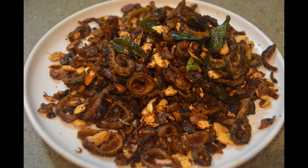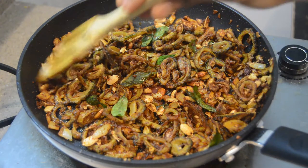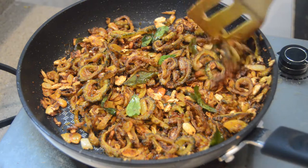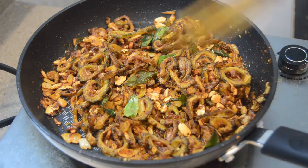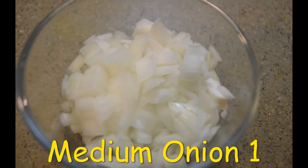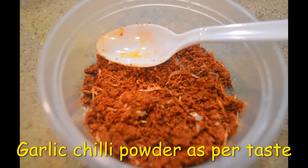We are going to cook. We will cut 500 grams. We will cook it for medium size. 2 spoons.